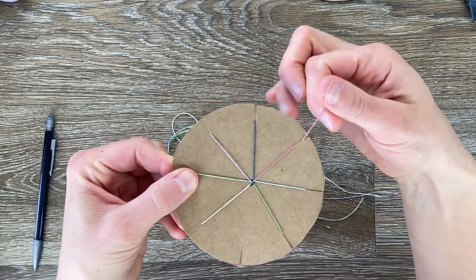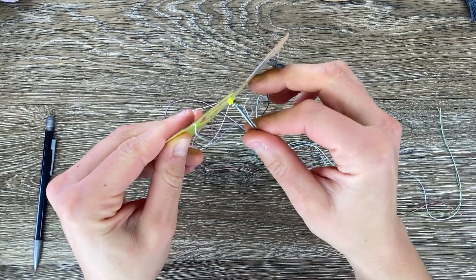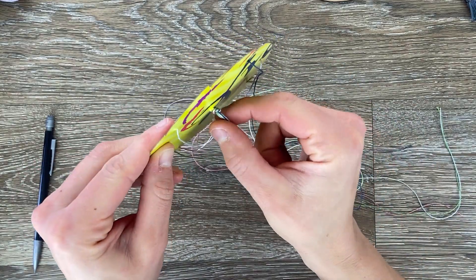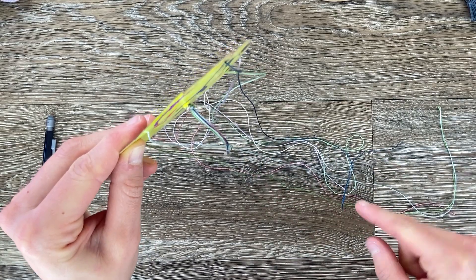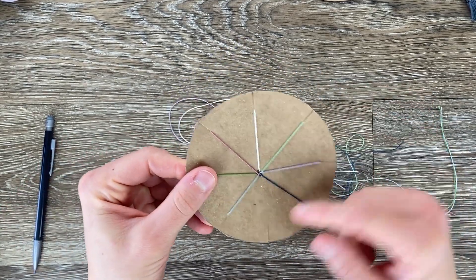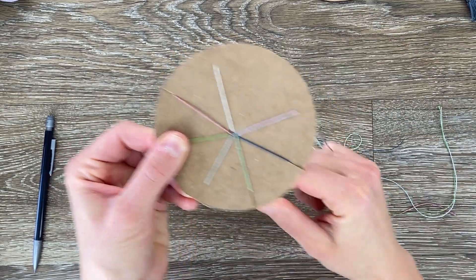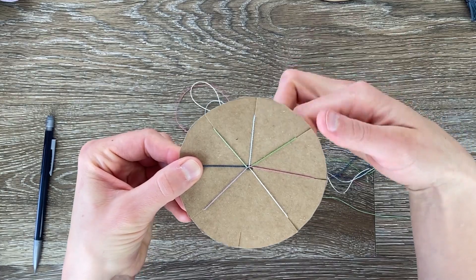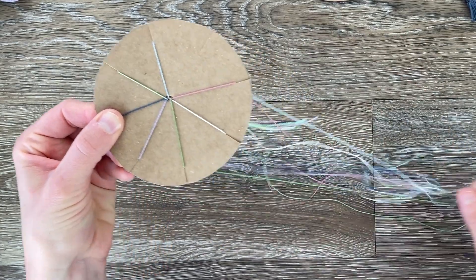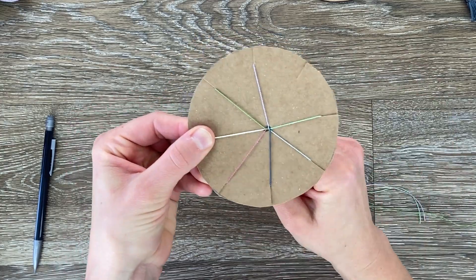One, two, three — move it, rotate. Your bracelet is going to start coming out the bottom of the loom and growing through the bottom. So keep on going: move it to the bottom, rotate, one, two, three, move it to the bottom. And so on — let me show you what to do when you're finished.